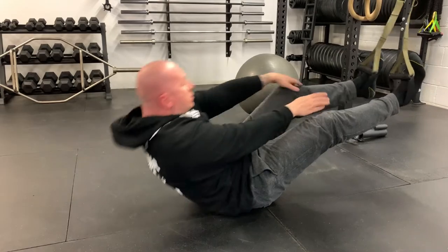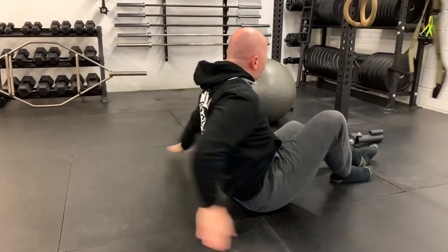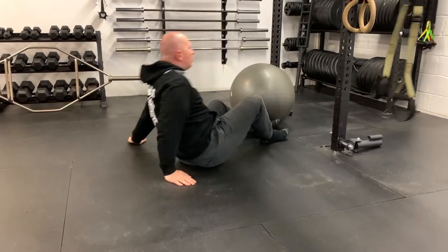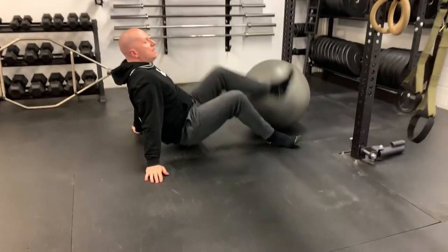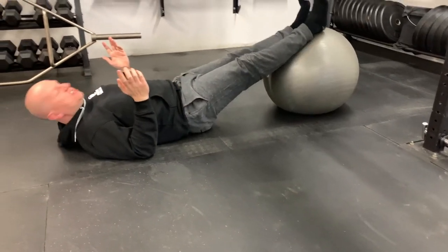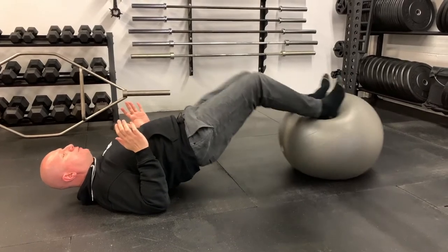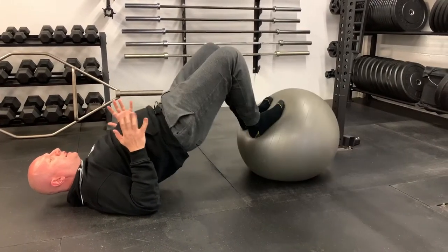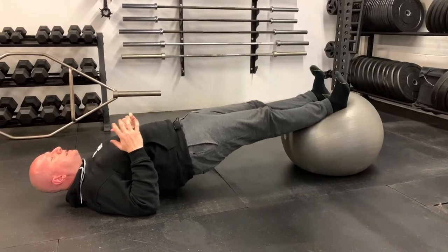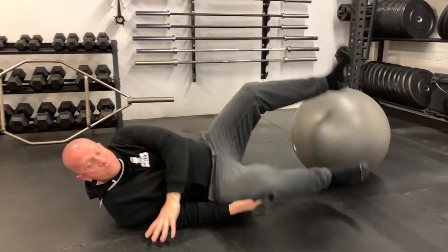The same hamstring curl can also be done on a Swiss ball — pretty much the same setup, feet around 18 inches to two feet from the floor. Bridge up, hips high, curl the feet in bringing the heels to the bum, keeping those glutes engaged as you pull the heels in and curl the hamstring.